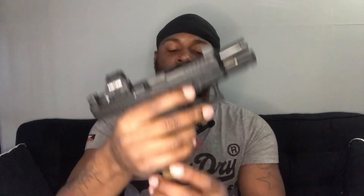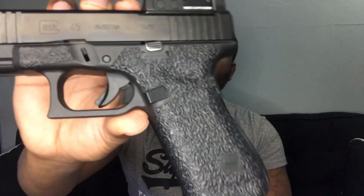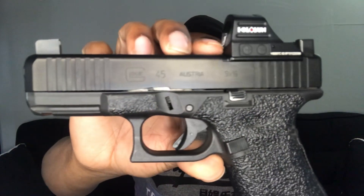All guns are clear, nothing in there. Yes sir everybody, it's that G45 baby — this is my favorite pistol.